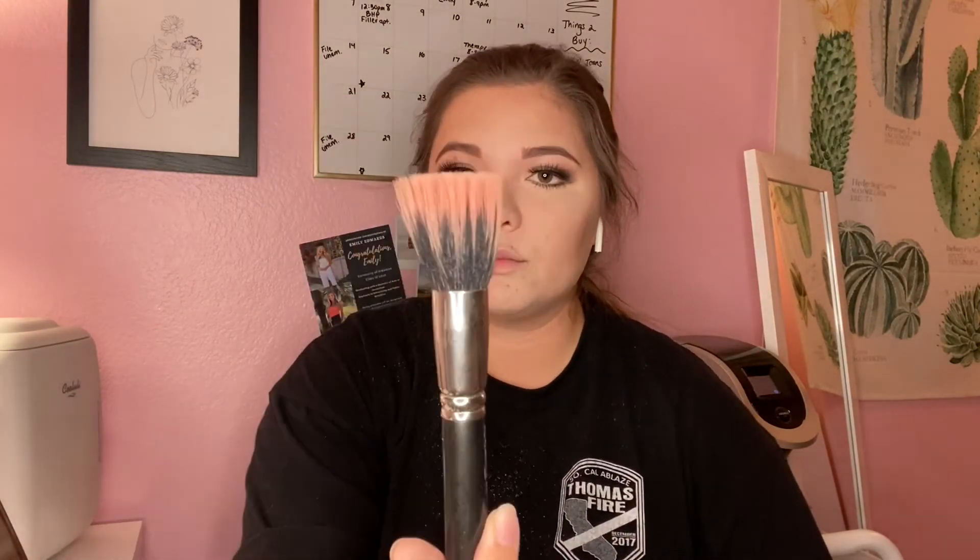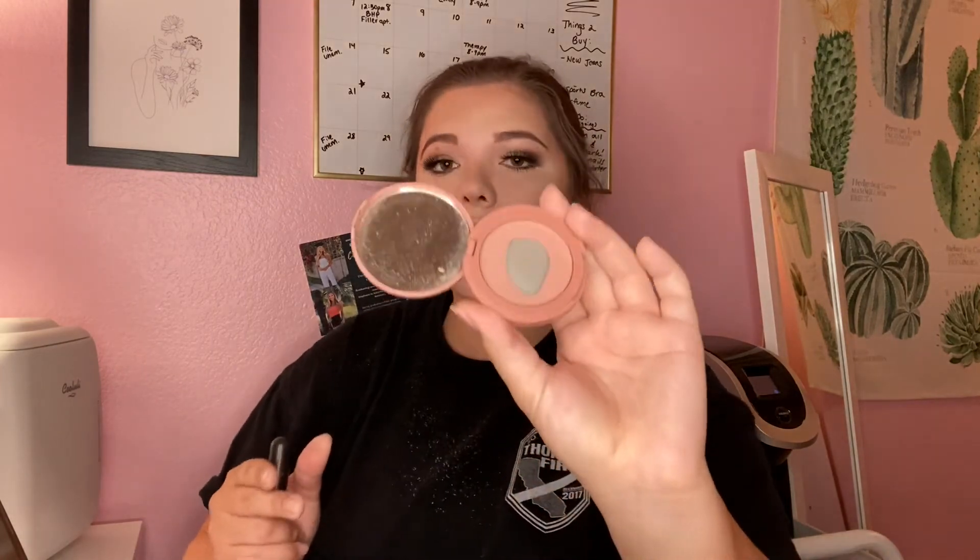This reminds me of when I did pageants - my eyes are huge! Back to the face now for blush. I use a MAC 107 brush for my blush and the Tarte Party blush, which is my favorite. Taking that and putting it on my cheeks.